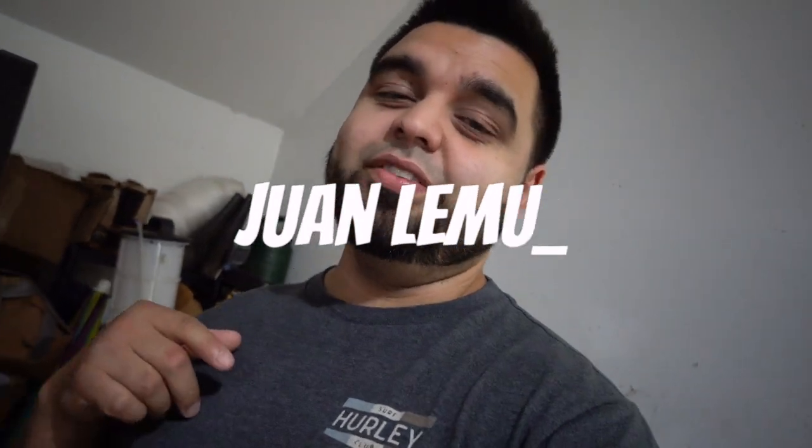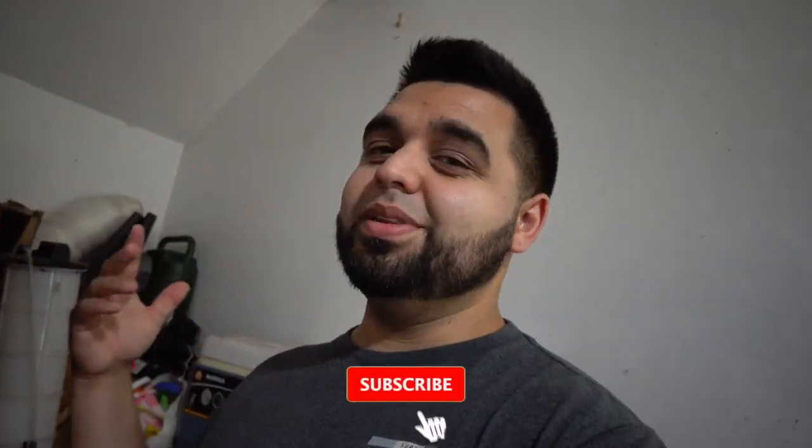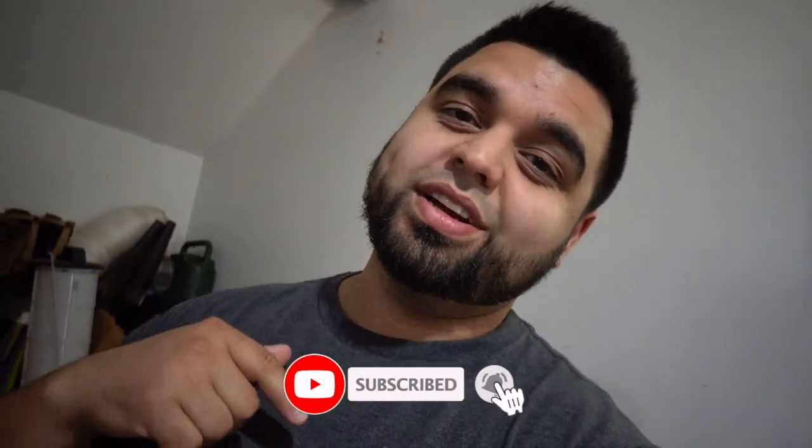What's up guys and welcome to today's video. If you've been here before, shout out to you, thank you for tuning in to yet another video. And if you're new here, welcome, join the family, get down there, hit subscribe, and while you're down there hit the little bell icon so you don't miss out on any future videos.